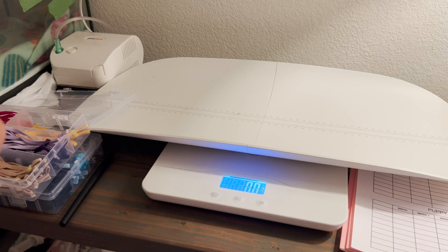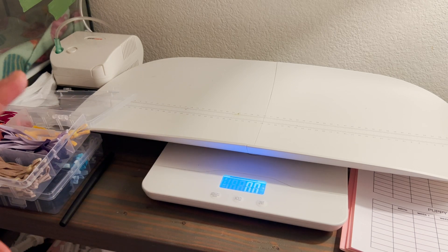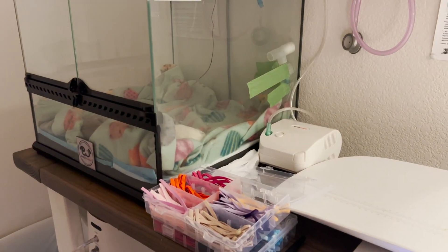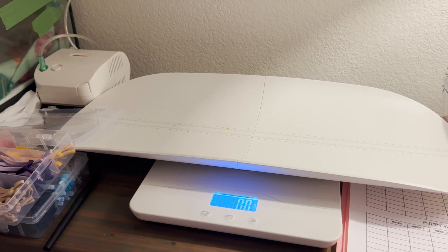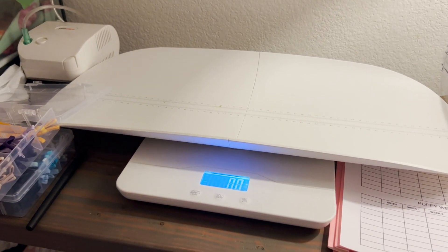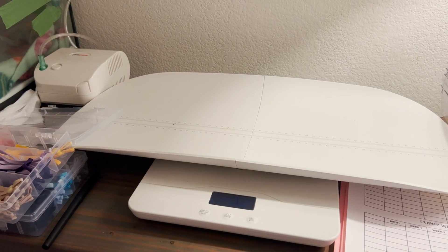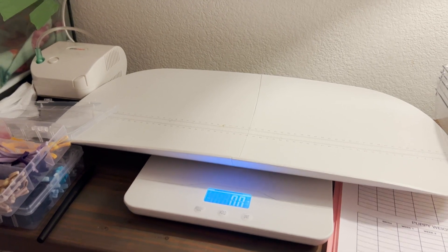I'd say the best way to track puppy growth daily is in grams. Definitely get a scale that has grams — don't always go by ounces. The reason is you want to track their growth precisely so you can see if they're gaining or losing weight. Ounces may not be as accurate, and you won't be able to detect weight loss clearly in their growth.